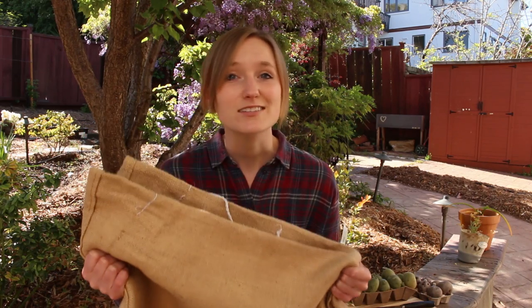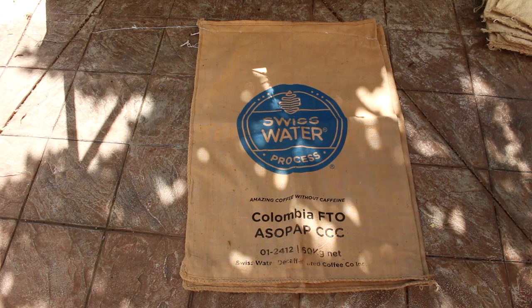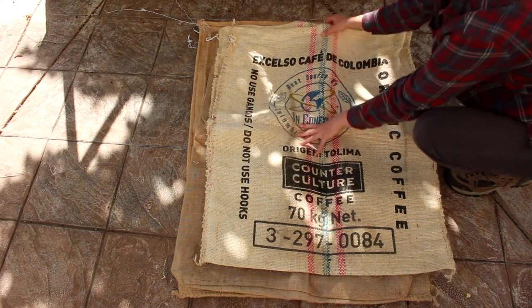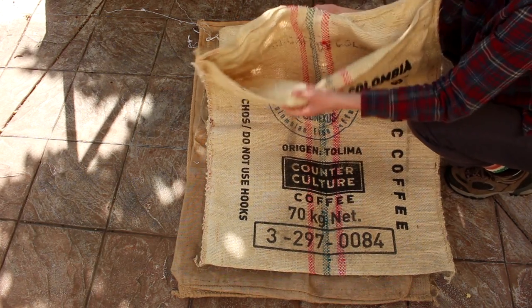You can get burlap sacks from your local coffee roaster usually for free, and I got mine from a neighbor on OfferUp. So why burlap sacks? Well they're more breathable than a plastic container, and for harvesting all you have to do is pour the potatoes out of the bag. But definitely use whatever you have access to — just make sure that if it's not a breathable container that you add drainage holes.